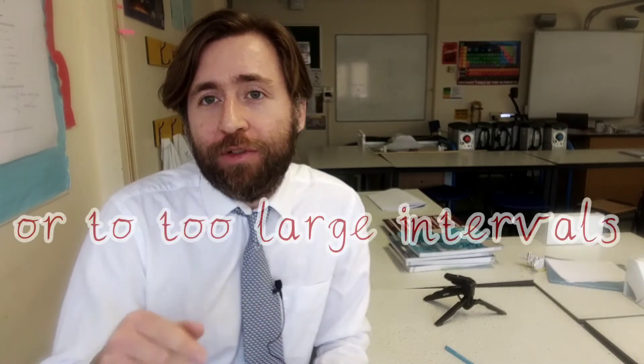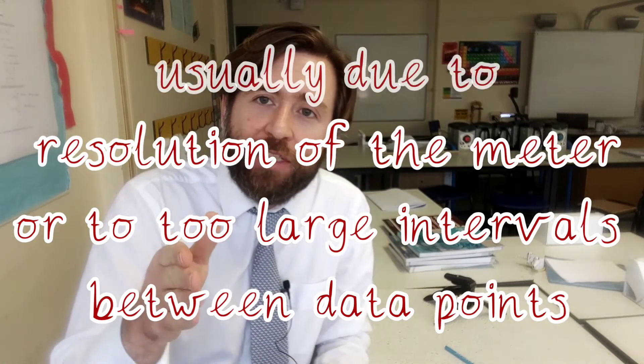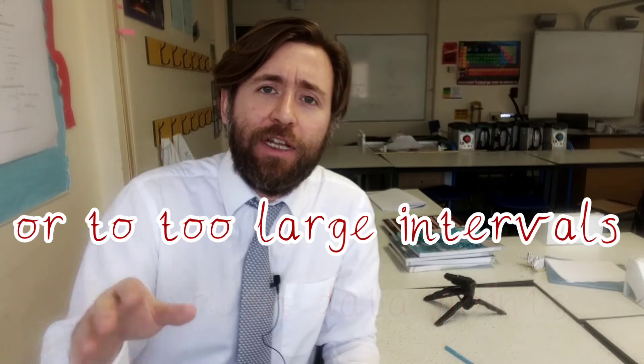For improving precision, there are lots of different ways you can do that. One of my favourite ones would be to actually reduce the interval between results. You could also use a meter that reads to more decimal places, as that tends to improve your precision. Sometimes the resolution of the meter doesn't give you enough decimal places to show your trend.